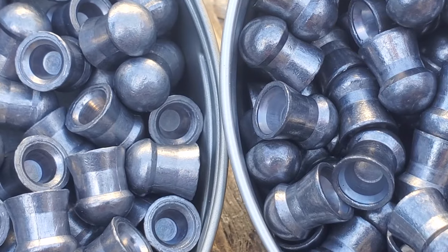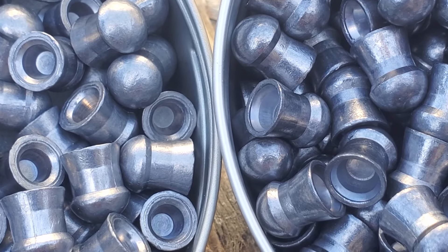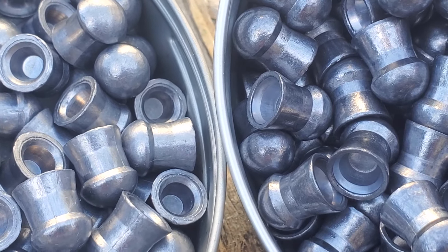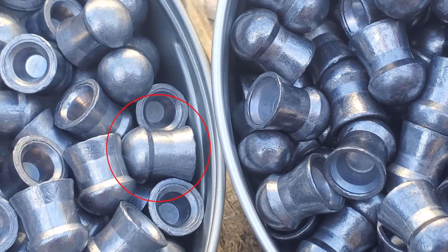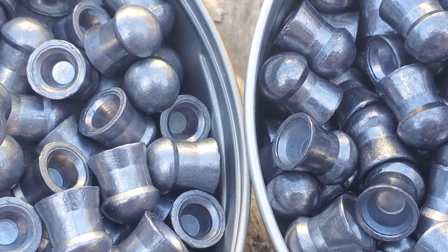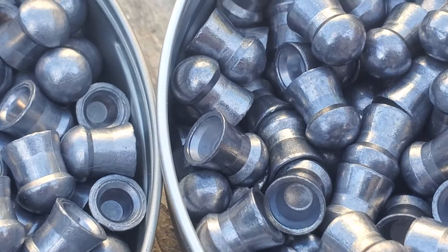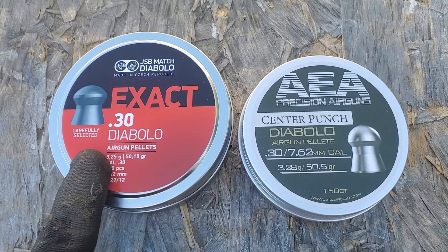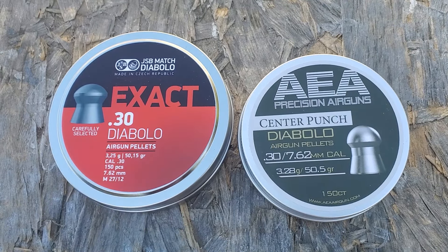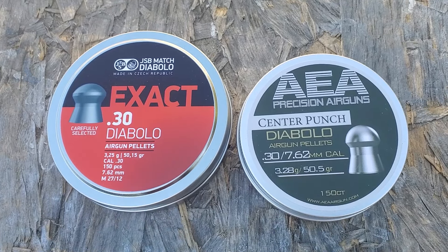So anyway, it's just the perfection of the AEA pellet, I think. There are imperfections in both of them, but the JSBs are just a little worse — those skirts are a little chewed up. These are just refined and finished better, I believe. They definitely fly a lot better. Not to say that JSBs don't shoot perfectly, but I'm just saying what I've discovered in the last five or six videos — every time I put these in a gun, they beat the JSBs.